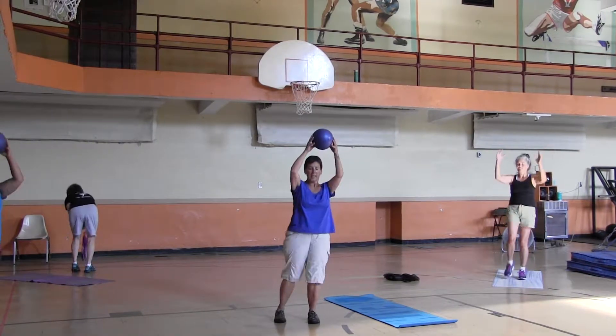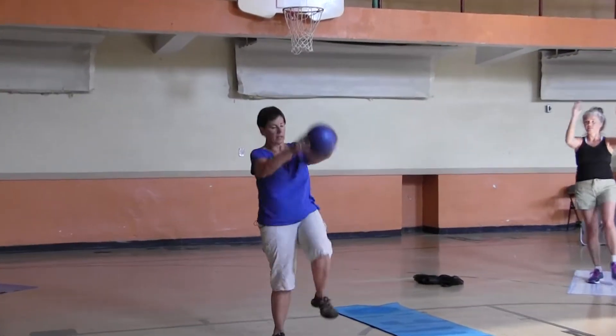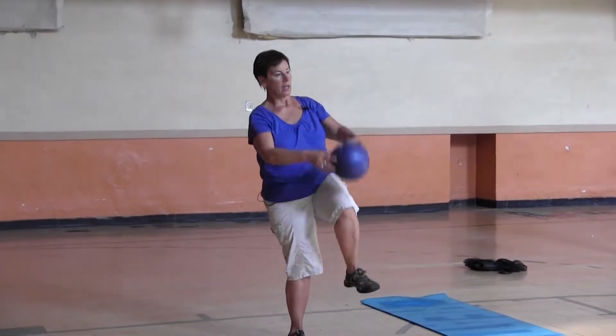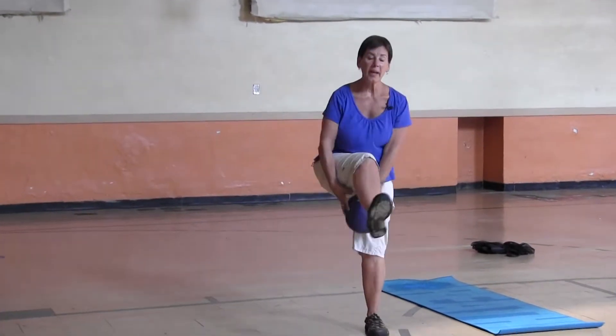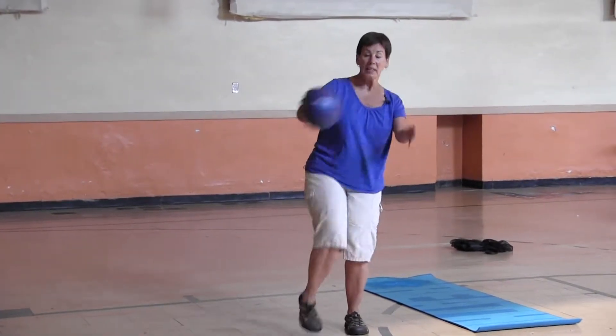Knee up — one, two, three, four. Other side. Underneath right — two, three, four, left.